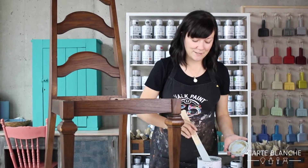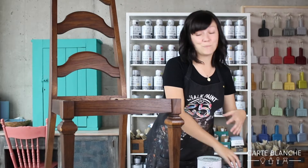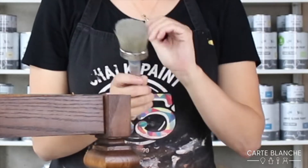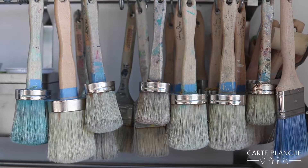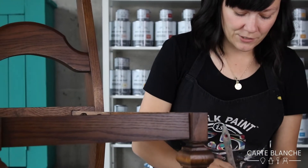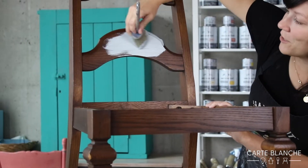The fantastic thing with Annie Sloan paint is that you don't need to prime or sand before you start painting. You can get straight to the painting part. I'm going to use Annie's Natural Bristle Brush. This helps me to paint really quickly and it covers the surface really well too.